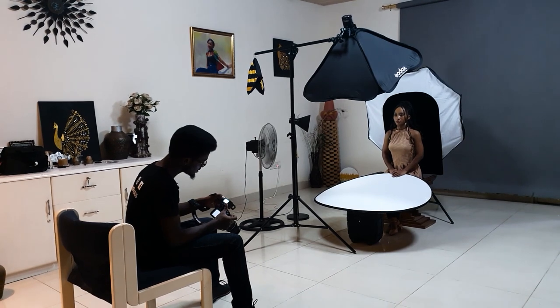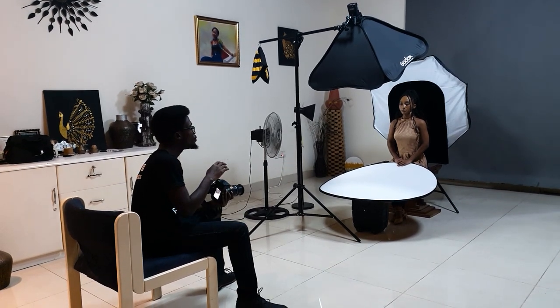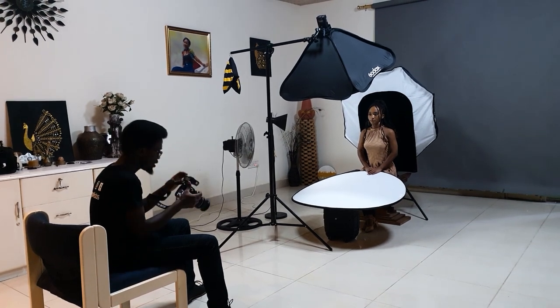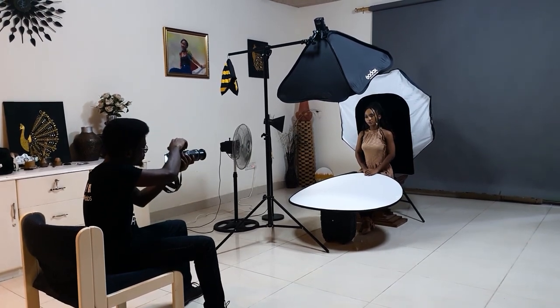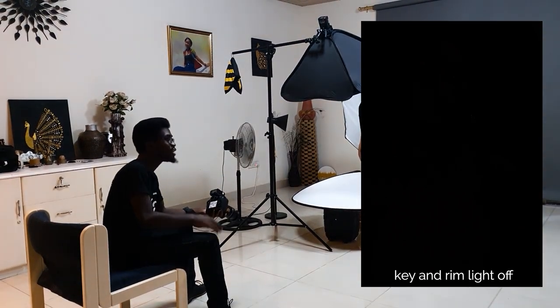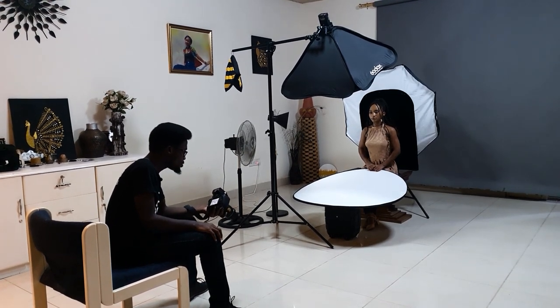First, I'm going to take a picture with both the A light and the B light off to make sure that our ambient light isn't affecting the shot. As you can see, our frame is totally pitch black, which means none of the ambient lights in the studio are affecting our shots.